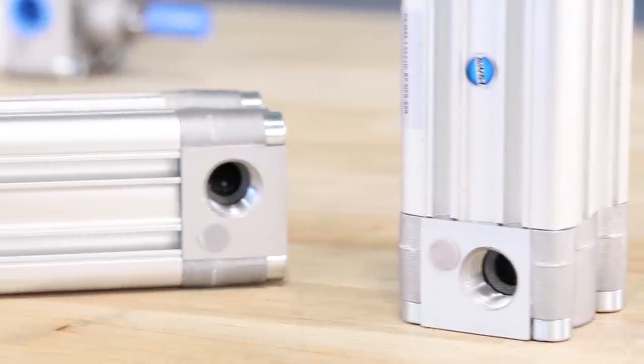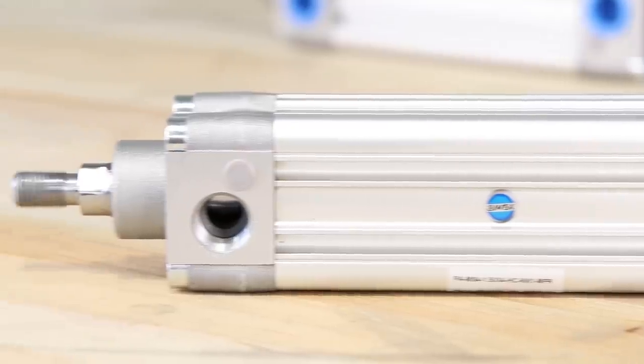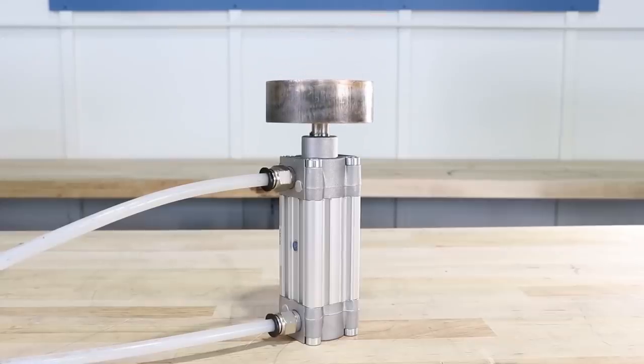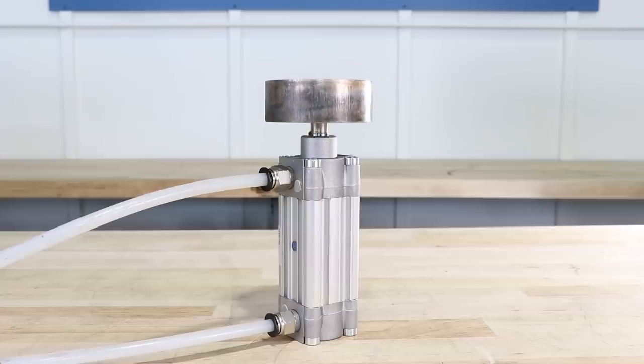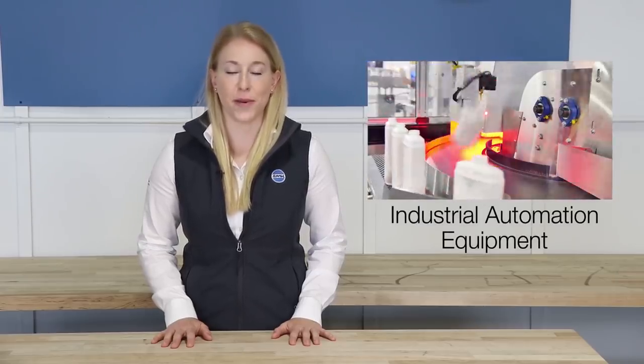PA series actuators are ideal for everyday pneumatic linear motion applications where versatility and modularity are valued. It's an effective solution for a variety of industries such as packaging, food processing, material handling, and industrial automation equipment.